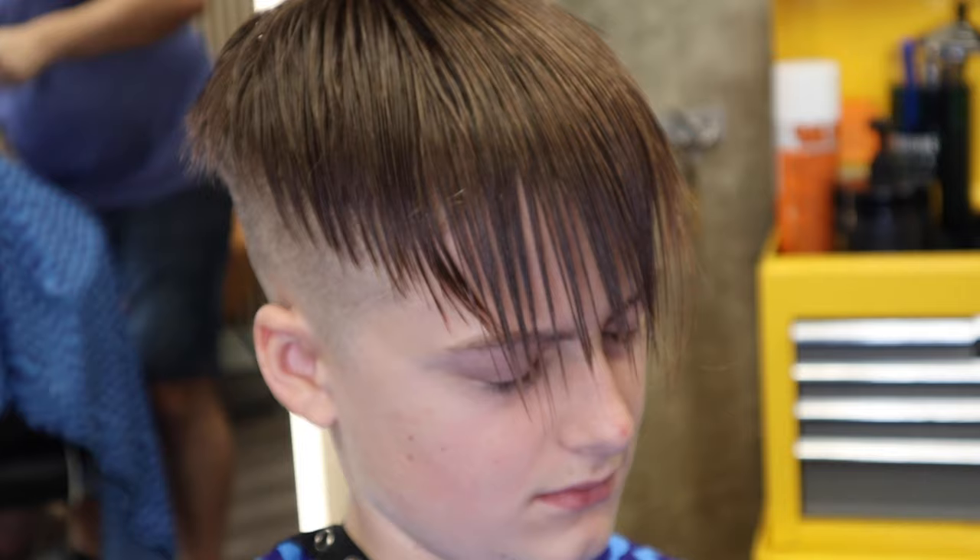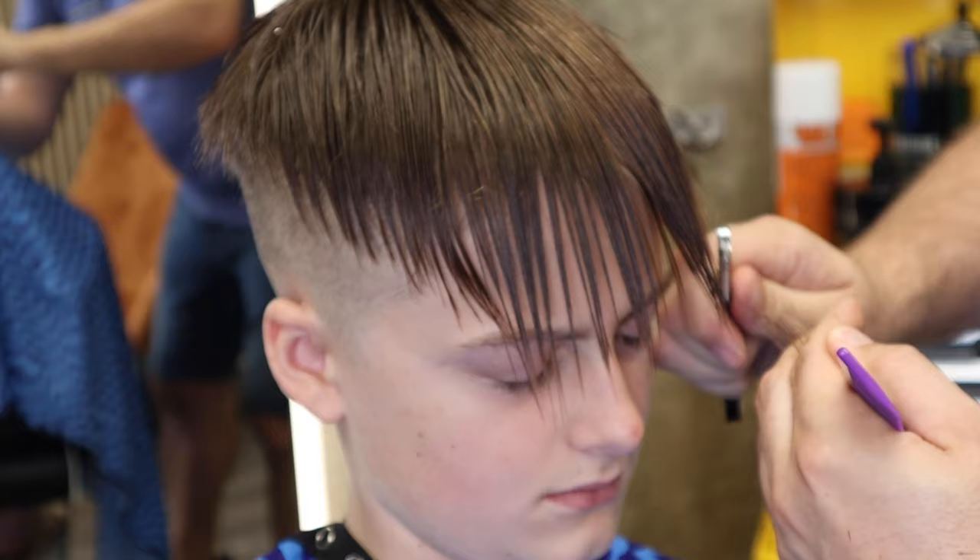If you've got a fringe that's very bold and it just doesn't look right, you can brush the razor across the comb on the fringe, or you can pull it down like I did there.